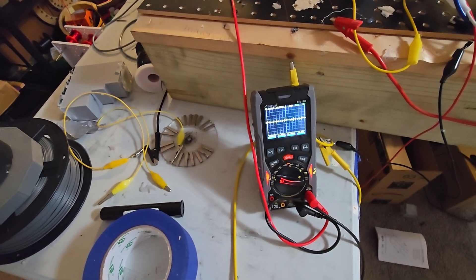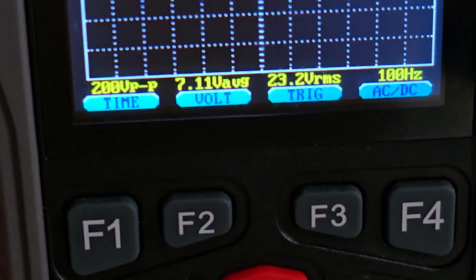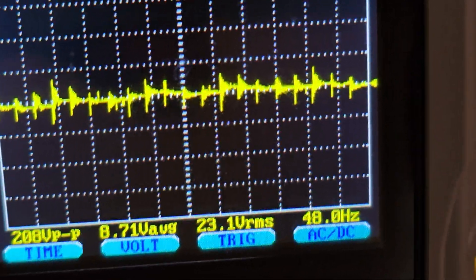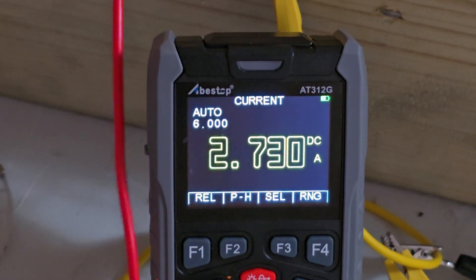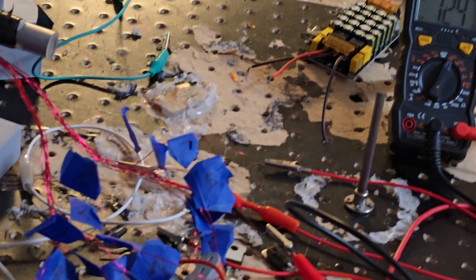Wow, those peaks are shallow too. Do I have to ground this to actually make it function? Because it has slowed down significantly to the point where I think it's actually working.